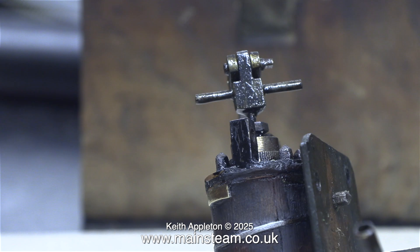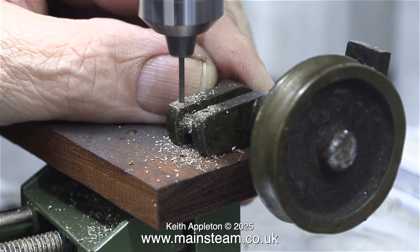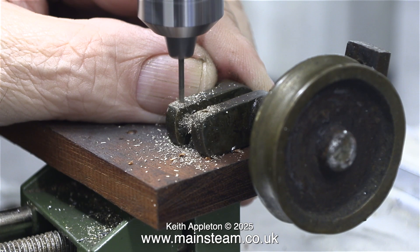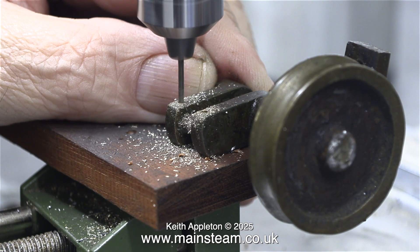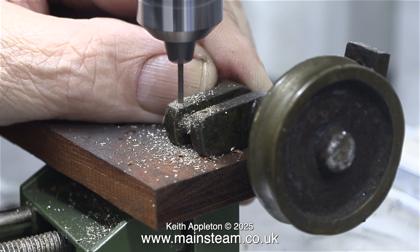While the crudely applied paint was drying on the bracket, I turned my attention to the next job, and this is not easy. I'm drilling 1/16th of an inch diameter holes all the way through the crank web and the crank pin. I'm also going to do exactly the same at the other end of the crank web and through the crankshaft.